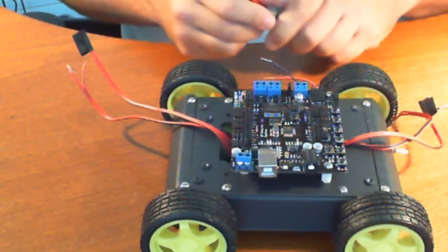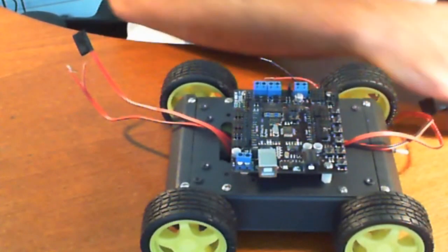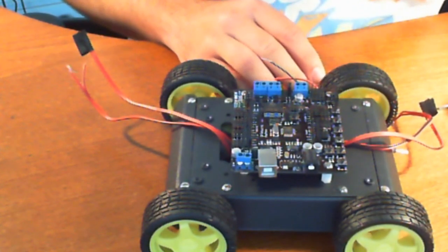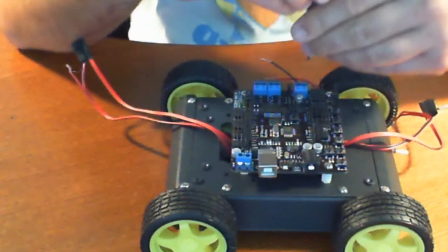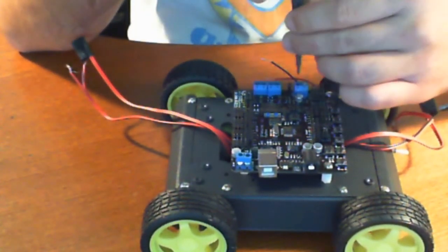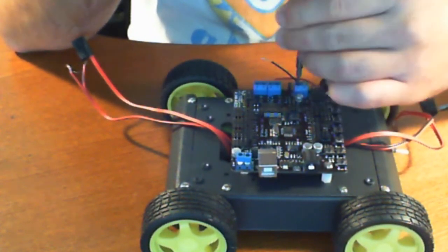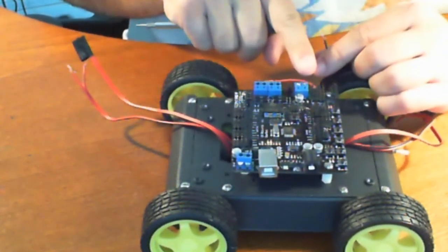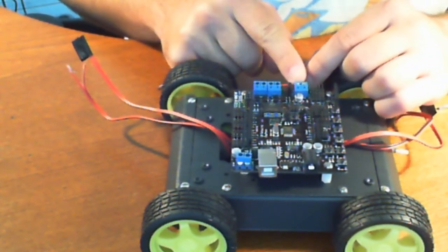We're going to go ahead and switch our bits here. We're going to need a small flathead screwdriver. You just have to put it in there — you don't have to take the screw out all the way. Just take it out enough so that it's just kind of peeking out from the blue. Now the ground is the one over here and this is the voltage, so we're going to hook up the ground.